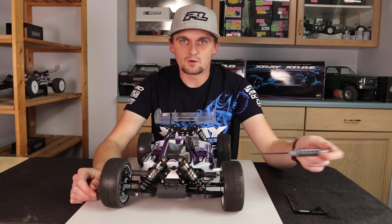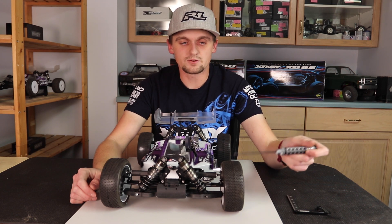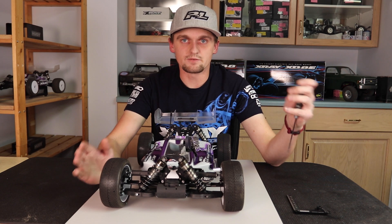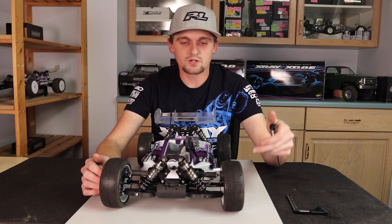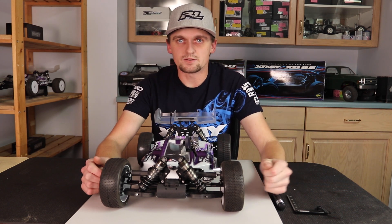I'm going to keep going to where it goes past what I like, then go back to what I like. And if you like the camber with both pillow balls all the way tight, you can also unscrew the bottom one to give yourself even more camber. This is a really fast and effective way to try your camber on the track as back-to-back as you can.